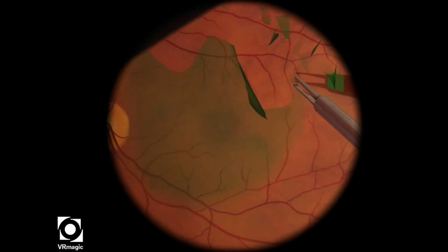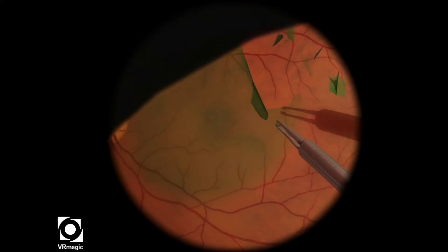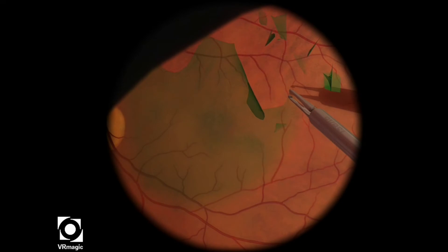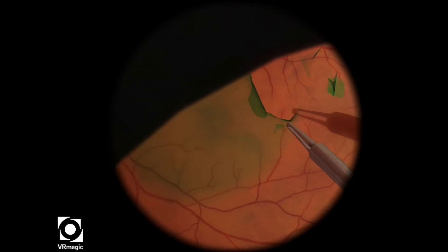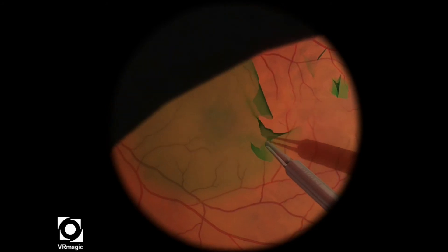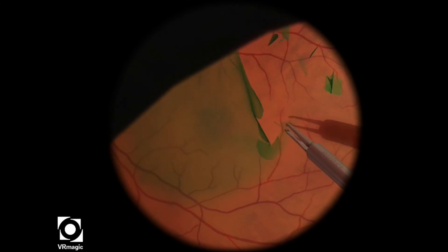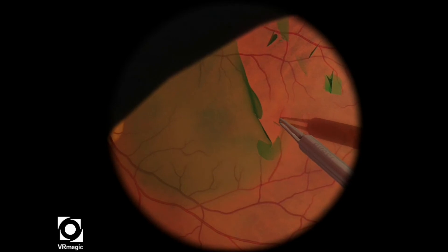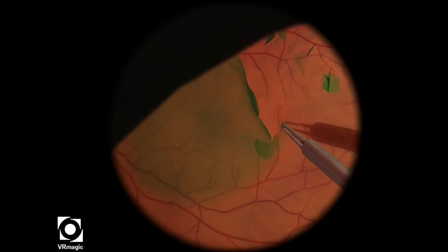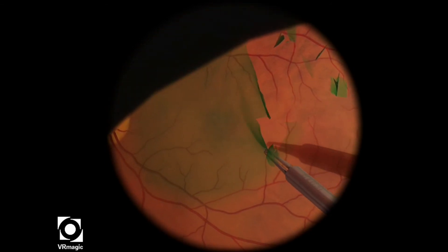I've gotten a nice large piece there now, and I'm trying to get these smaller pieces to continue the edge. I've gotten a large piece there, though I'm having a little bit of trouble with that small flap. So I change my mind and decide to continue on with the larger piece.